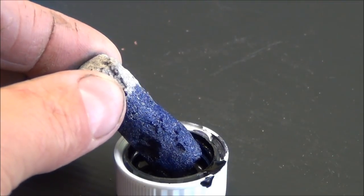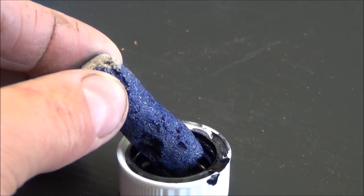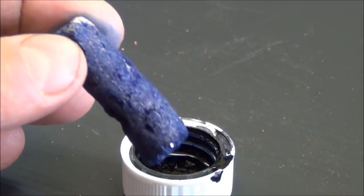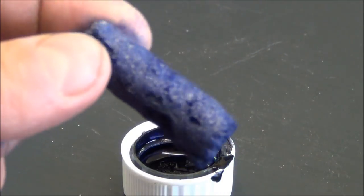Actually the level of liquid in that cap has just about disappeared – it's sucked it all up. I'm going to have to refill it – it's all over my fingers. But that is just ultra porous.